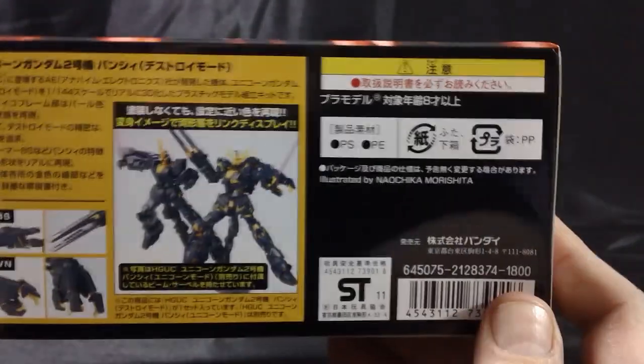This kit goes for a little under $25 on gginfinite.com, so stop by there to pick up your own.